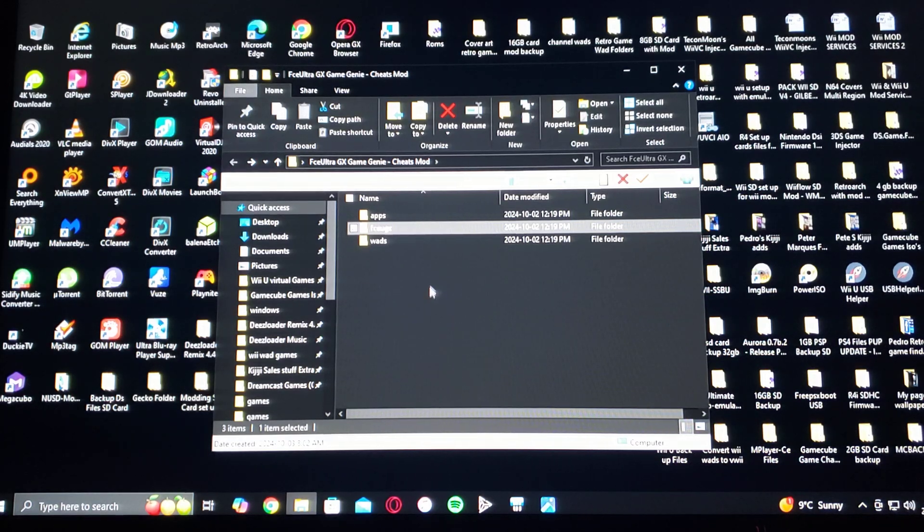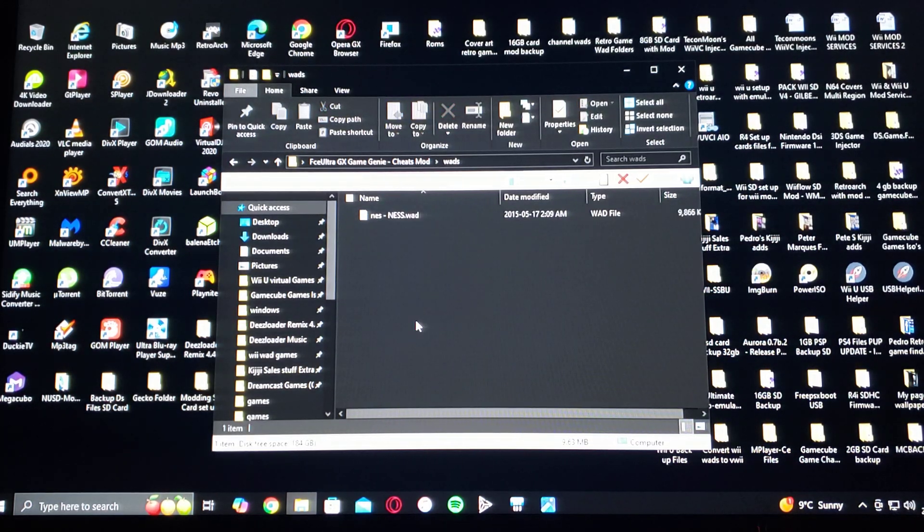Cheats go in the cheats folder right here. And then for the WADs folder, you're going to have the NES WAD. Now I'm not going to be providing any links to the Game Genie codes or the cheats, but if you do a simple Google search, you'll be able to find them easily.